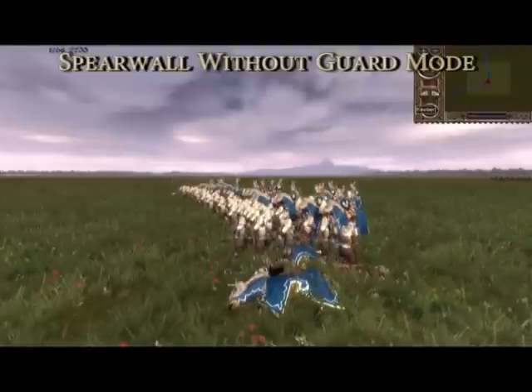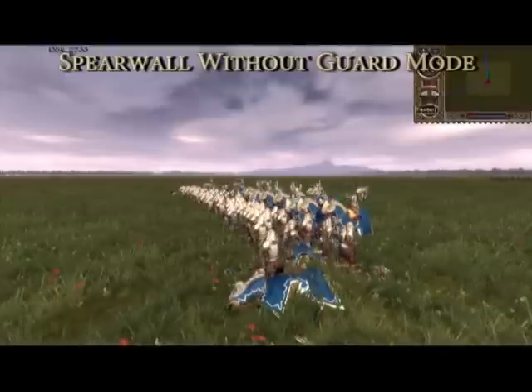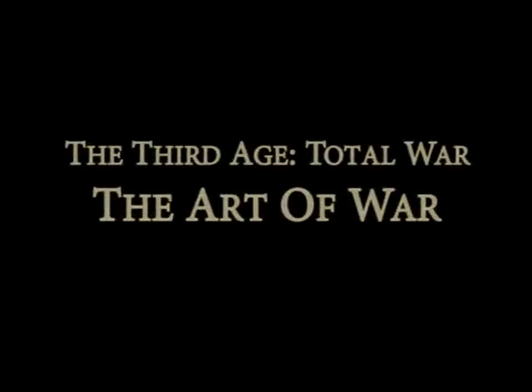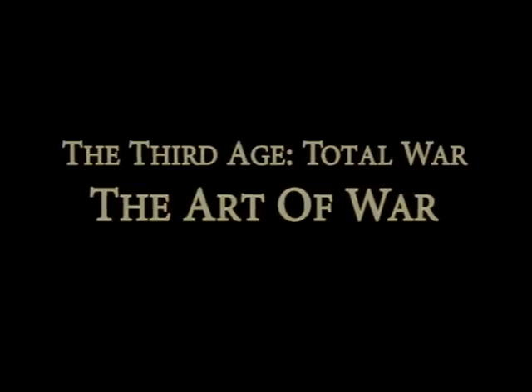That's it for the first episode of the Third Age Total War: The Art of War. I hope you've enjoyed it and gained some valuable information from this video. If you'd like to see more, just leave us a comment. In the next episode we'll talk about halberds and their uses against infantry. Feel free to also suggest any Third Age Total War issues or questions that you feel we could address.